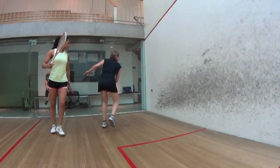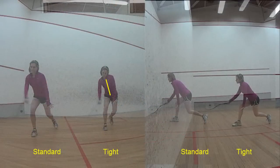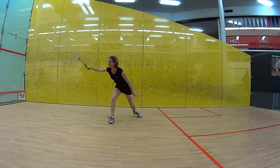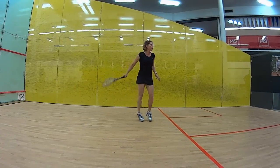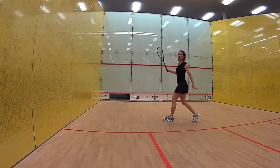We compare the different types of swings — in this case a standard drive with a tight drive down the wall — so you'll notice there are different ways, methods, body positions, and directions you actually swing the racket to get the outcome that you're after. If you want to learn just how Sarah strikes the ball with the backhand drive and why she was considered to have one of the best backhand drives in world squash, join the site.